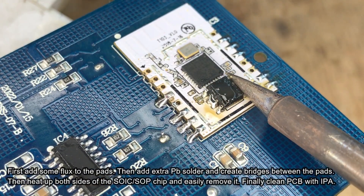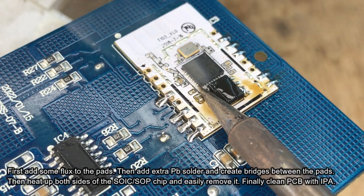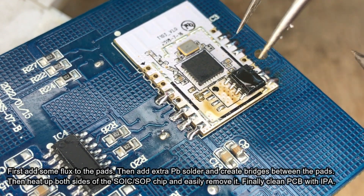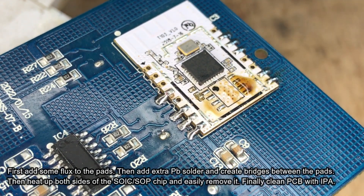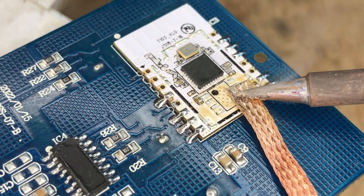Now heat up both sides of the flash memory quickly and remove the chip when the solder melts. Do not use force, because you might rip off the pads that way. The chip is now removed. It's time to clear the pads with the solder wick.